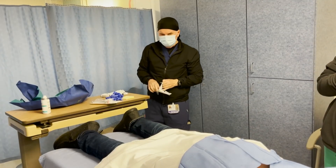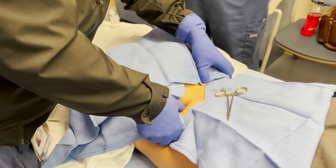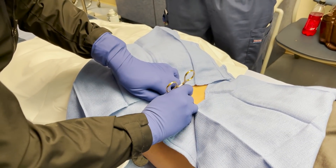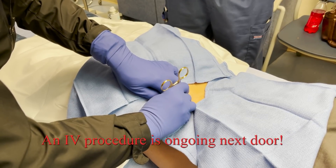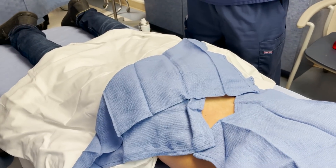I do have to mark my location. I think this is it right here — okay? I'm just going to put a little pressure on you right here. Okay, I've put a little mark there.